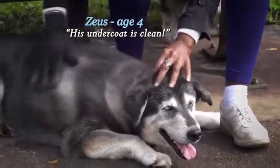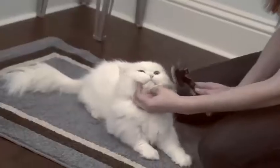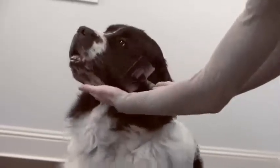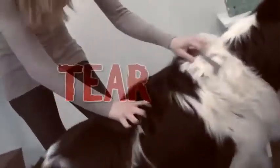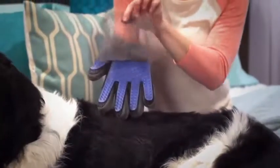It was able to get through the top hair and get down to the undercoat. Look — big scary brushes, combs, and metal tools just rip, pull, and tear. But this touch gently lifts the hair away and keeps it in the glove while you pet with love.